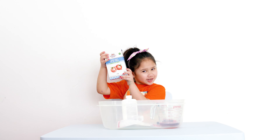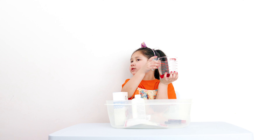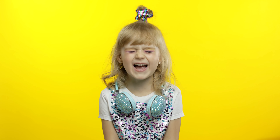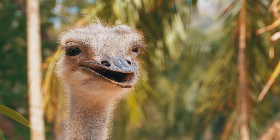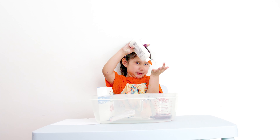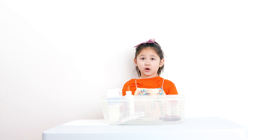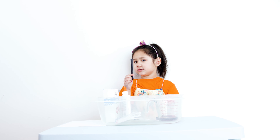Have you guys ever painted with salt? It's so much fun! That's what we're going to do today. First thing: salt! Of course, because we're painting with salt. We also need paint, but we just use food coloring. Your favorite color will do just fine.